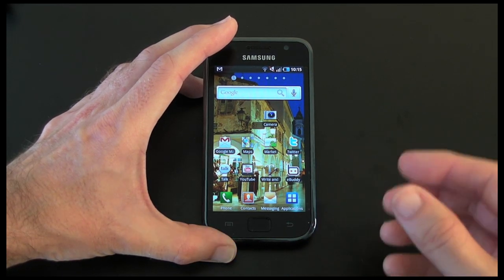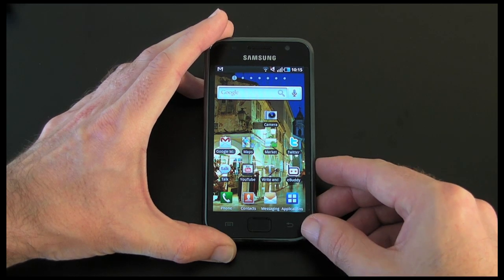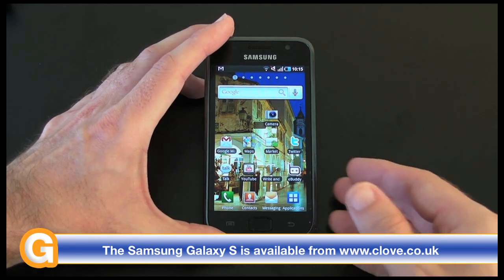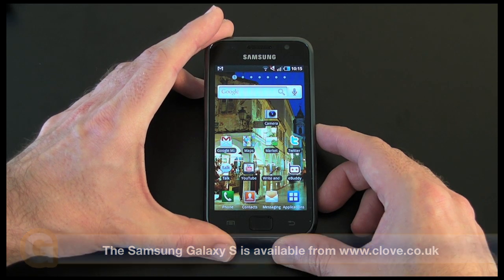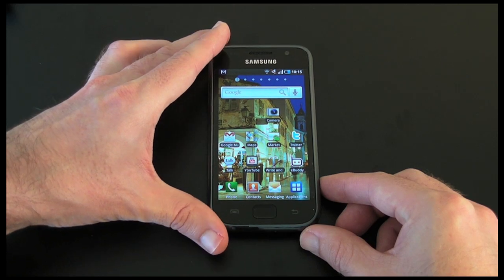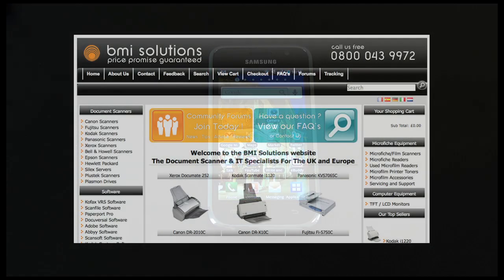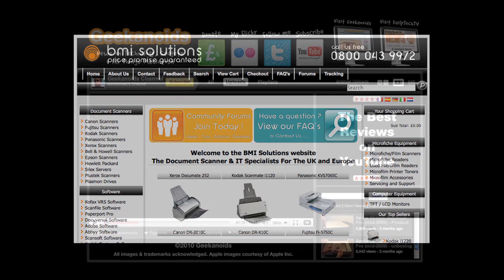I will be doing another video in this series which covers the reception issue on this phone, which is much like the reported reception issues on the iPhone 4, and then also a fifth video which is going to be the full review of the Samsung Galaxy S. Thank you very much for watching — please do come back soon and check out more video reviews on the Geekanoids channel. This video review is sponsored by BMI Solutions, the largest reseller of document scanners within the UK, with a price promise guarantee.